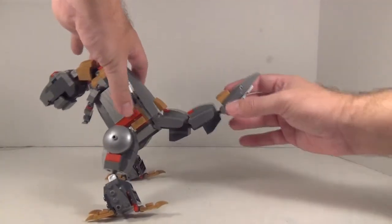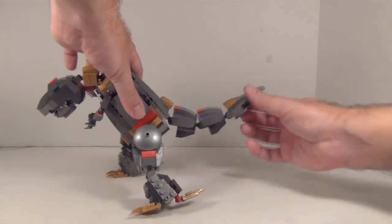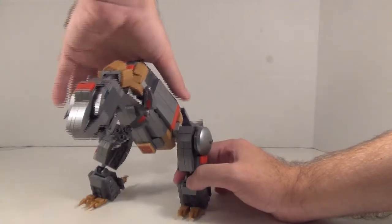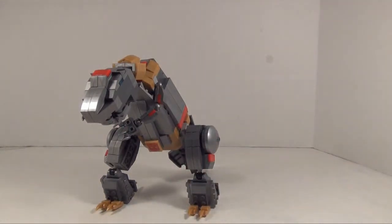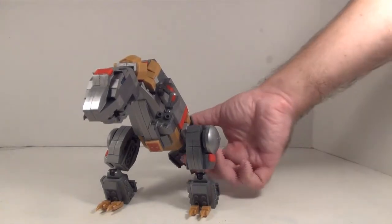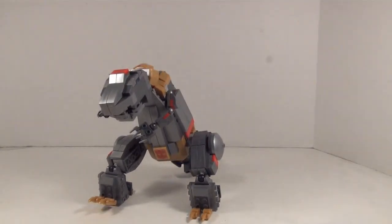And then you got the tail, which has ball joints at each segment, so you get a nice range of motion out of this tail. The ball joints on the neck, legs, and tail actually have a rubber coating over the balls, which causes a lot of friction and keeps them able to hold poses with ease. The only thing that's actually kind of loose is the top joint at the tail, and given the weight this guy has to deal with, I can understand that.